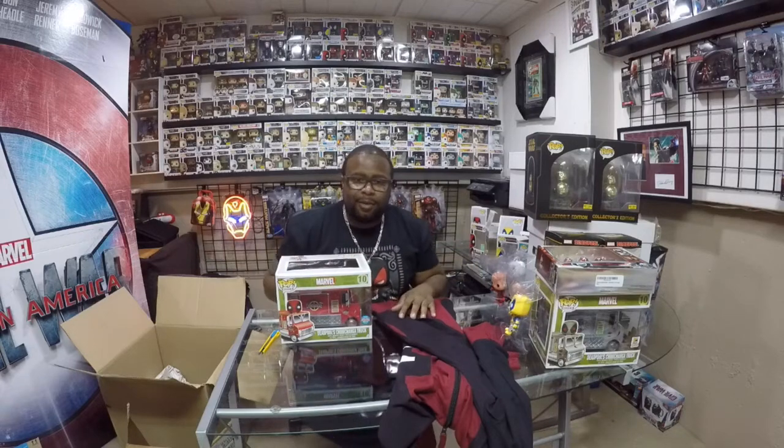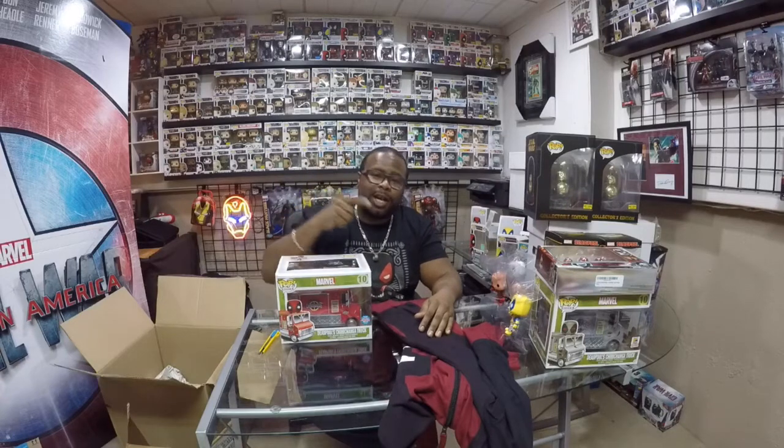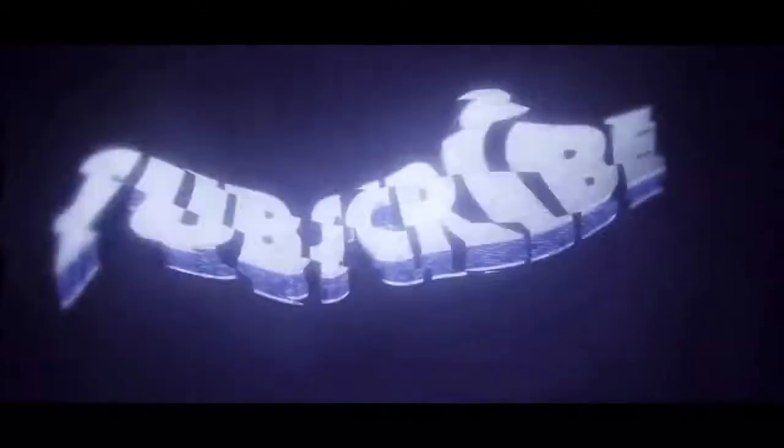I'd just like to thank you for watching the unboxing of all my Deadpool stuff. Make sure you like, comment, and share. I'll see you soon. Bye.